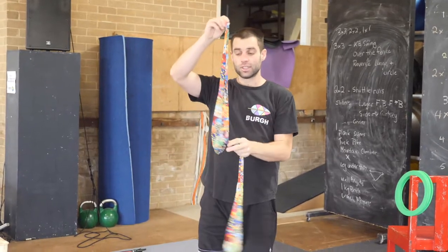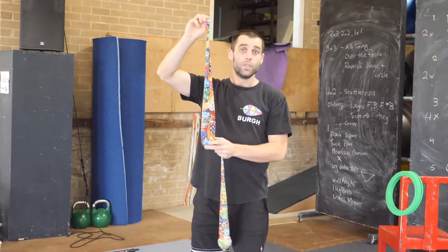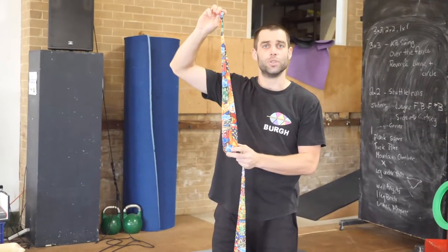If you want to make these at home, I recommend stockings or knee-high socks with tennis balls in them. If you don't have tennis balls, a lovely thing to use is juggling balls. If you don't have juggling balls, we have a lovely tutorial on how to make them.